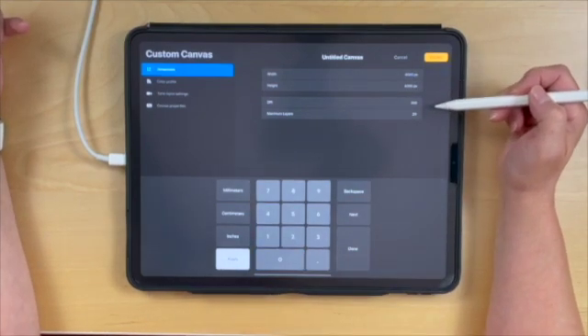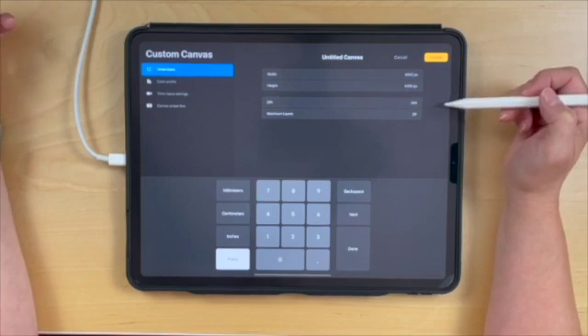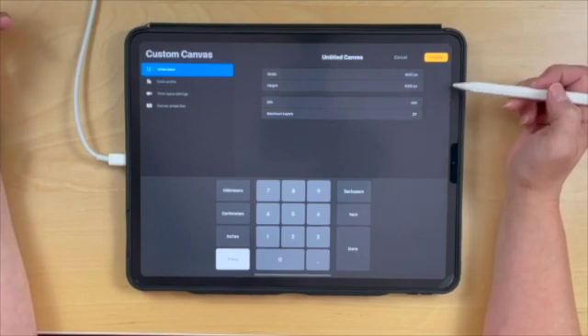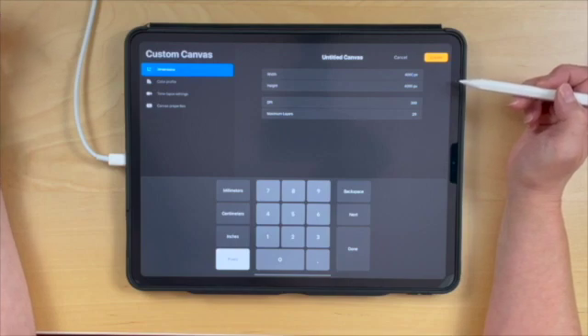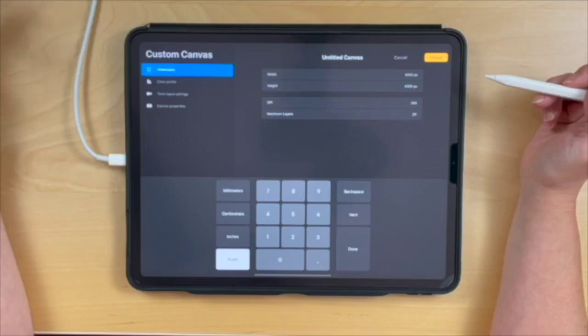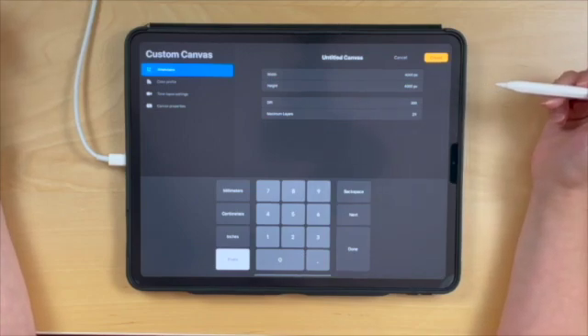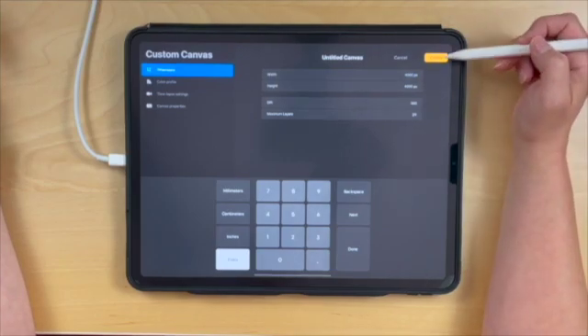I like to use this size — you can really use any size you'd like as long as it's square. But make sure you're keeping the largest size you would possibly need, because you don't want to have to scale up in Procreate since it's a pixel raster-based program. And make sure you're always setting your DPI to 300. Then click Create.